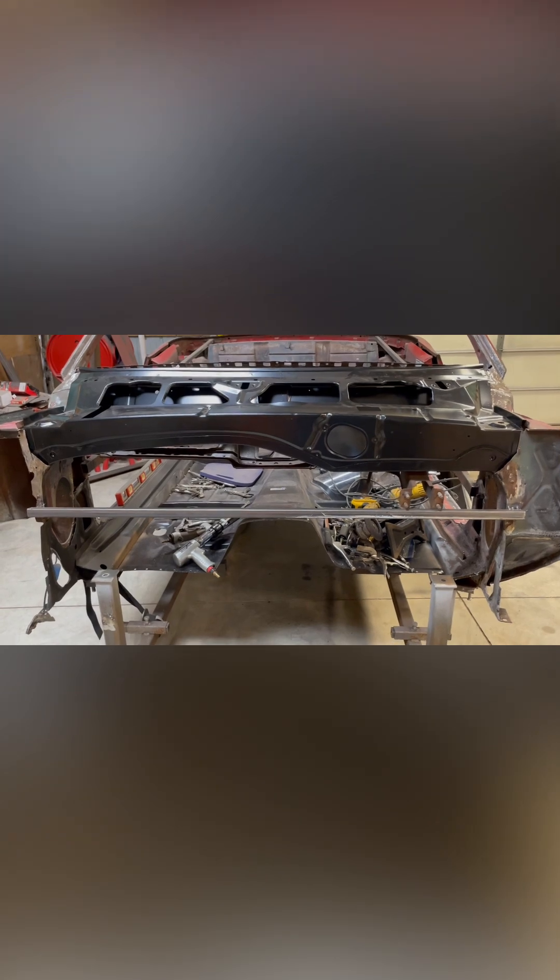The top cowl replacement part is just sitting on there — can't really do anything just yet because, surprise, there's more rust. The front and back half of this car was in pretty bad shape.